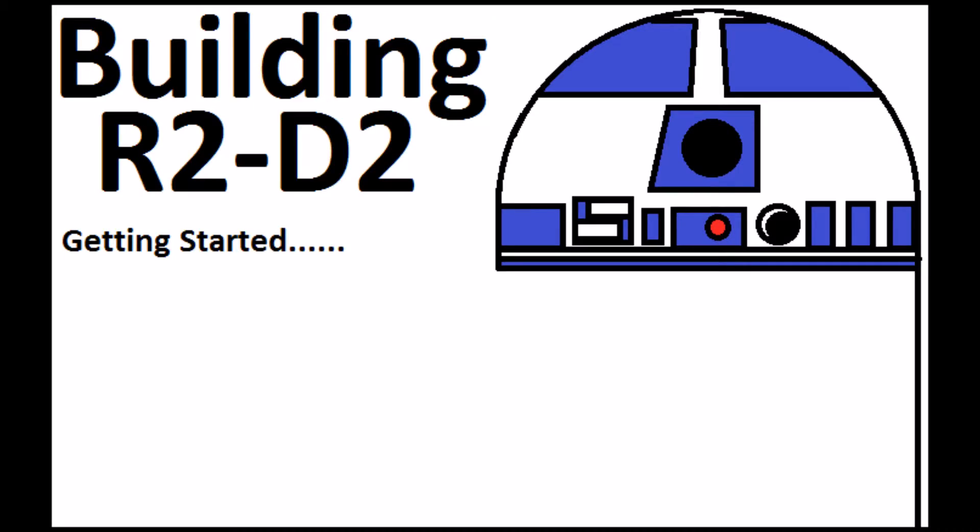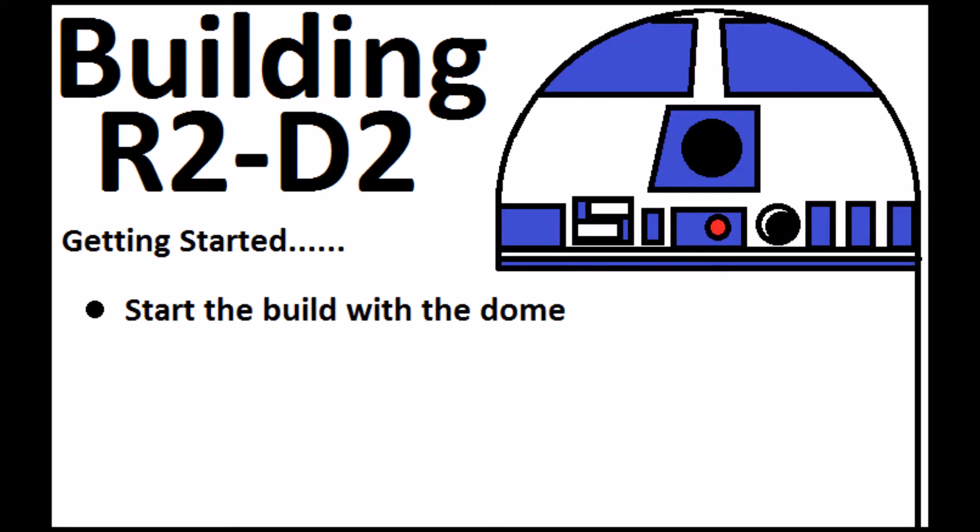Okay, so the first thing to do is to make some decisions. I've decided to start with the dome. The reason for that is I think that once I complete the dome it will provide inspiration to complete the project. Also, once I've built the dome it'll be easier to build the body to fit around the dome rather than the dome to fit the body. If anything's out by a couple of millimeters it's going to be easier to adjust the body than the dome.